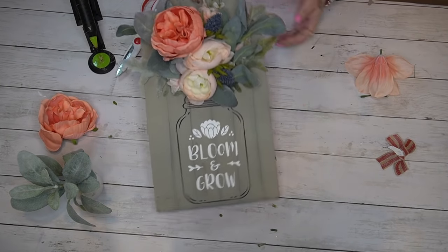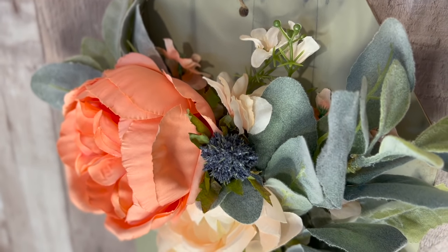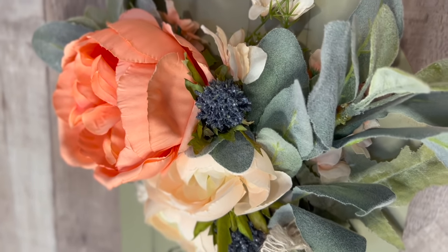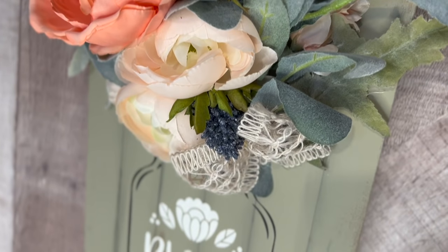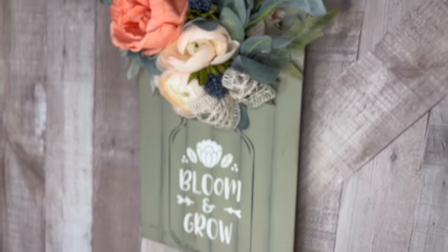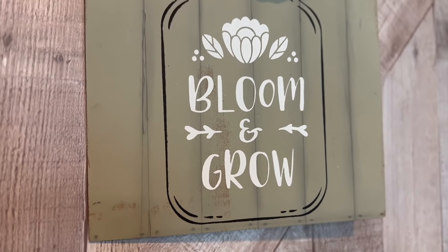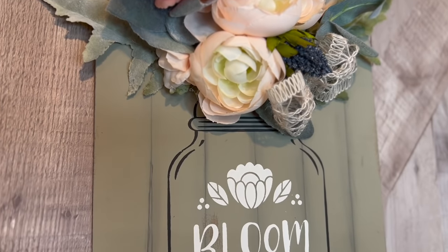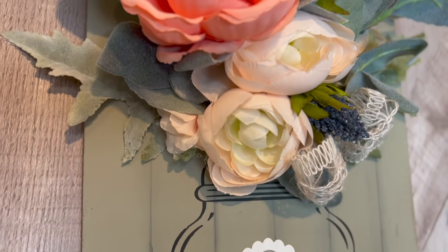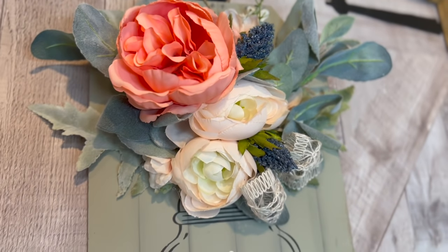Oh my goodness, look at this sign! I love it so much — I can never pick a favorite because I'm so indecisive, but this is definitely up there in one of my top favorites I have ever made. My camera did some weird things so some clips aren't there, but you can see I put a tiny little bow right underneath on the side of the floral arrangement, which I thought tied it all together. Let me know in the comments what you think of DIY number one!